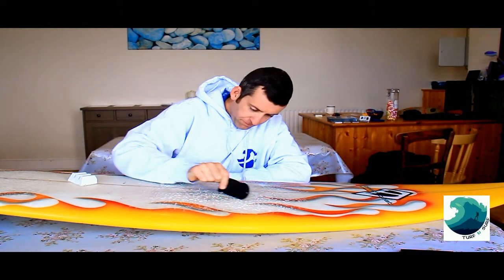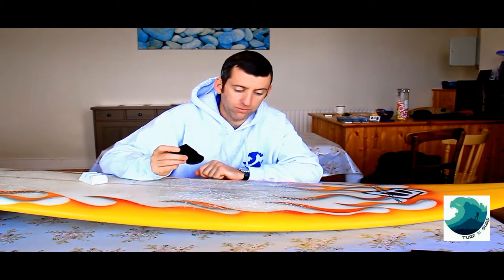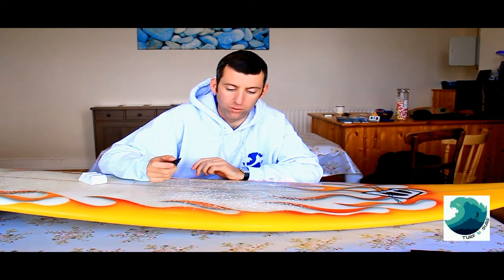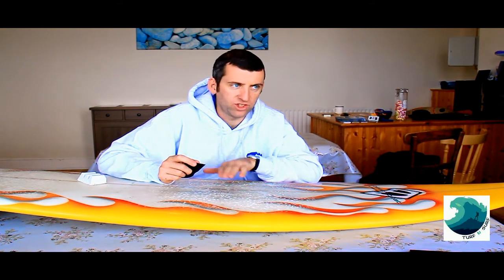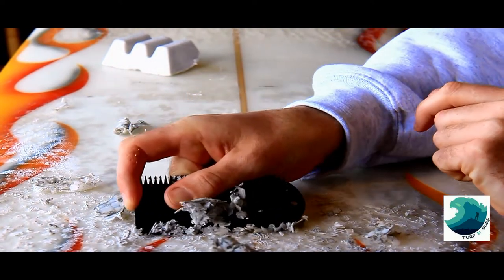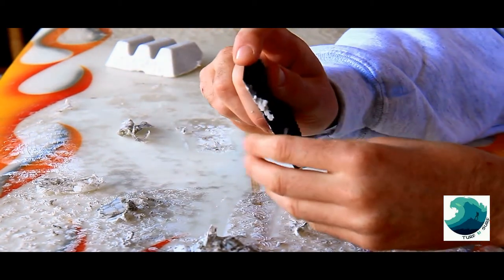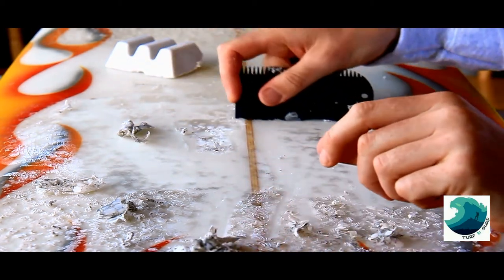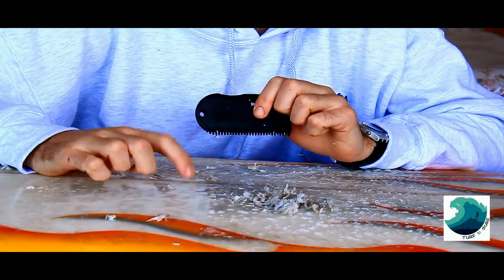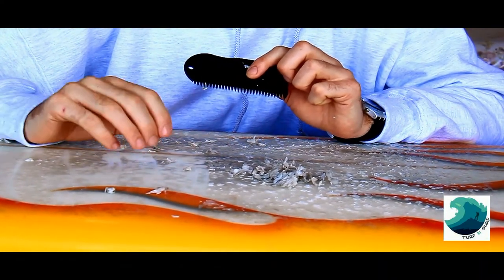The other side of the wax comb is for when you want to take the wax off. Your wax gets old — you'll see it going dark and it won't stick no matter what. This side literally just peels the wax off for you — it's quite efficient, you can get a lot of wax off in a few seconds, leaving you with a clean board. If you're ever putting your board on eBay or in a surf shop to sell, wax it off, use a little bit of alcohol to clean it, make it look nice and shiny, and let the new buyer wax it themselves.